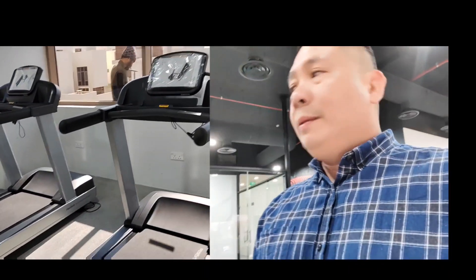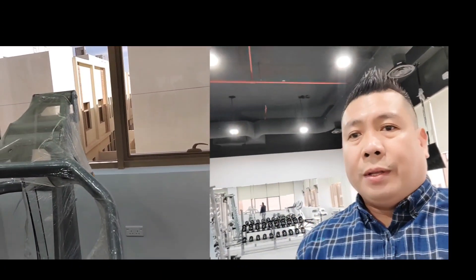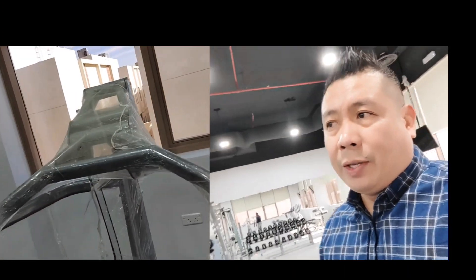We have two treadmills, and one chest press — incline and shoulder press. It's a complete set with three stations.